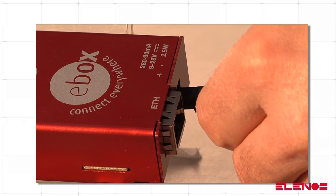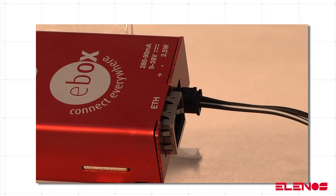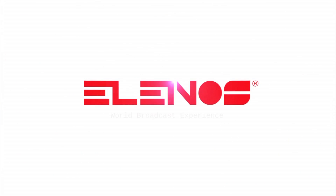The unit is simply powered by an external source with continuous voltage of between 9V and 28V, and consumes less than 2.5W. For more information visit www.adventradio.com.